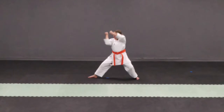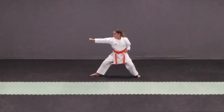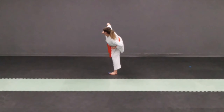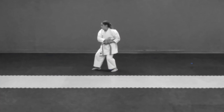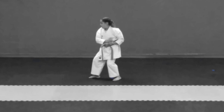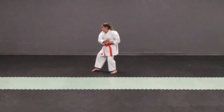It's important to maintain strong stances, but also to make sure all limbs are moving in the correct technical positions. Seen here is the proper chambering position for transitioning to step number 5. The supporting hand should be in the hikite position, with the right hand on top making contact in the vertical position.